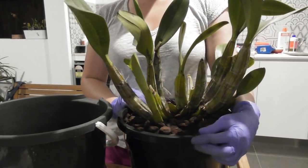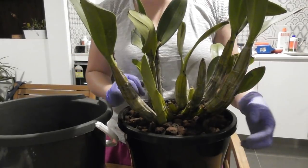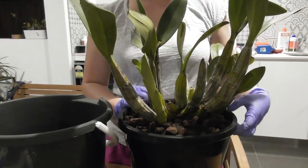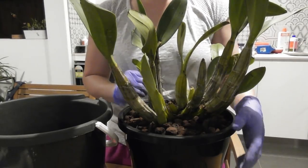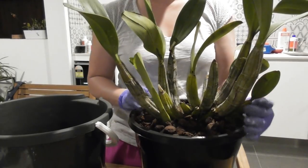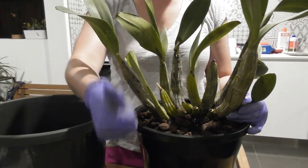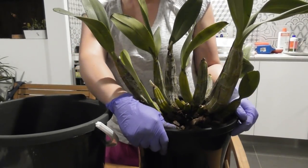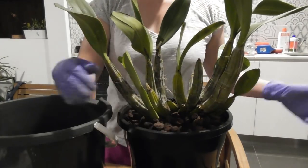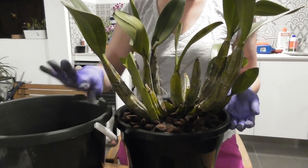Fingers crossed it does well — these are really hardy plants. They're Aussie natives and they're well acclimatized to this region, so I have a good feeling it'll do well. Alright guys, I hope you enjoyed this video. Please give it a thumbs up if you liked it, and subscribe to my channel if you want to see more orchid videos. I hope you guys have a great week — happy growing, until I see you next time, bye!